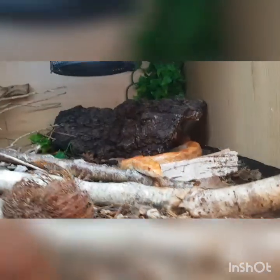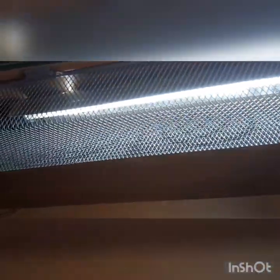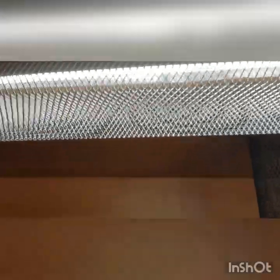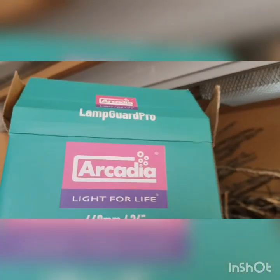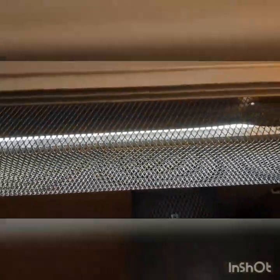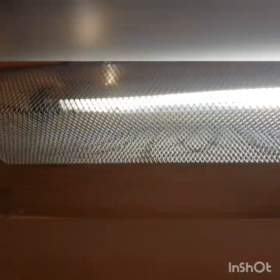So there you go — the Arcadia lamp guard pro over a T5 and reflector. This is incidentally the 26-inch version, and it will fit over the new pro T5s as well, but as I said this is the standard T5 with the separate reflector, just drilled to the roof of the vivarium. All good.